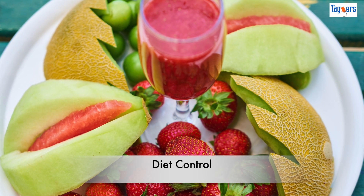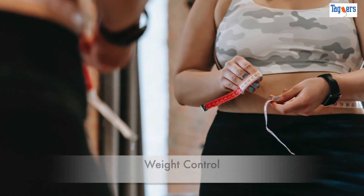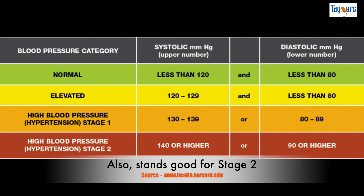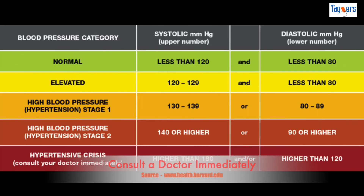For elevated BP, you just need some lifestyle modifications like diet control, lower salt intake, weight control, or regular exercise. Third is high blood pressure, when your systolic reading is between 130 to 139 or diastolic is between 80 to 89. Here you are recommended to consult a doctor.